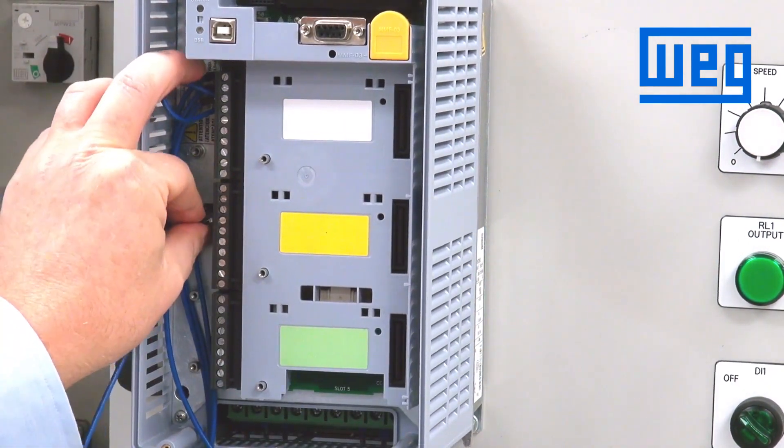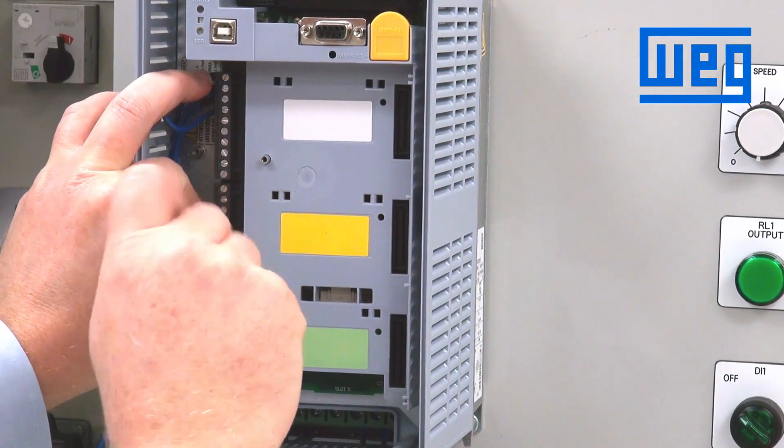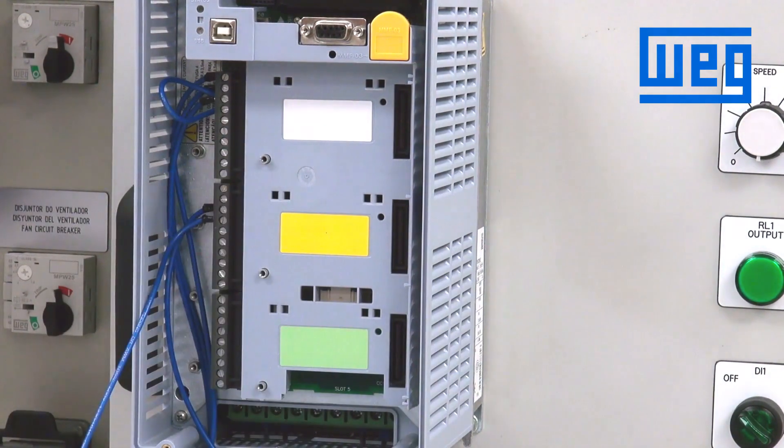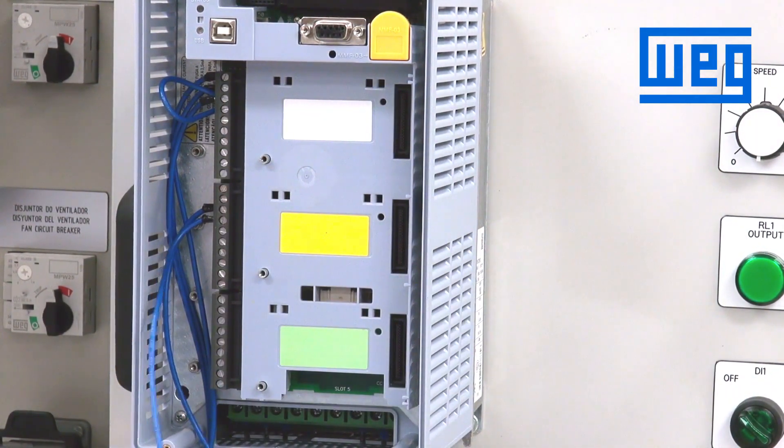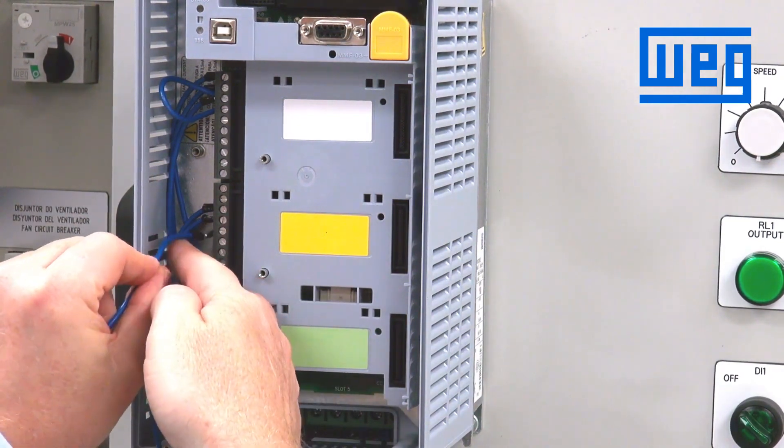One analogy for this electronic pot would be like cruise control for the drive. We will wire our down arrow button to terminal number 15, which is digital input number 3.